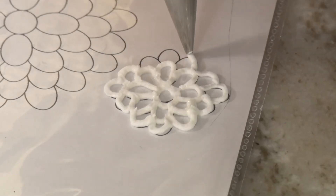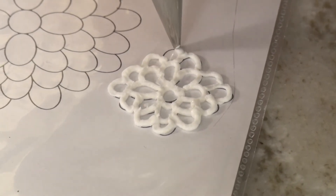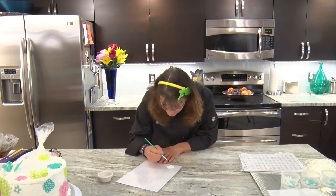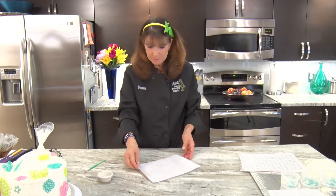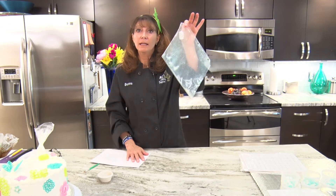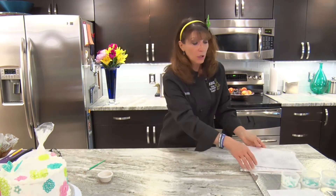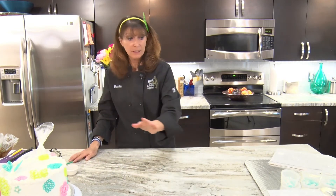Depending on how many you need to do, you'll know how much time to set aside. What's nice about this is you can come back to it later and pick up where you left off — the royal icing is not going to care, just as long as it's not dried out. Then you just take your paper and slide it out, and that's going to be your applique. Usually I just set them aside on a hard piece of cardboard and let them dry in another room where nobody's going to mess with them.